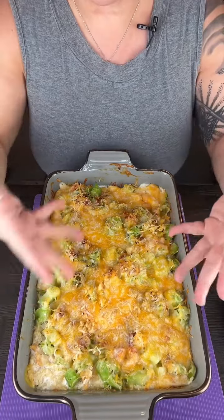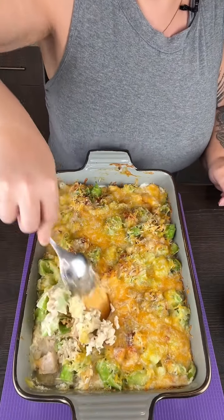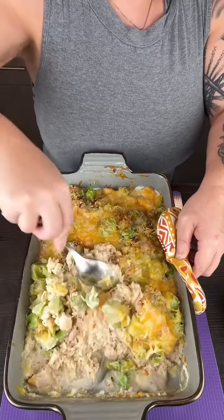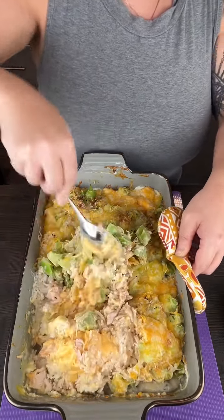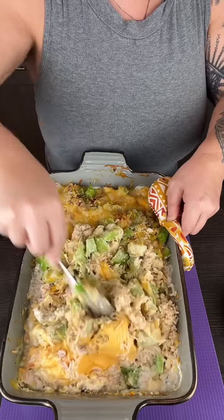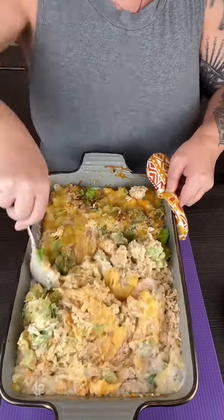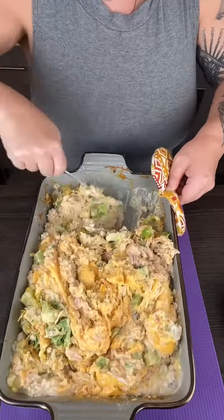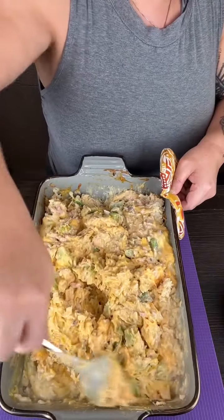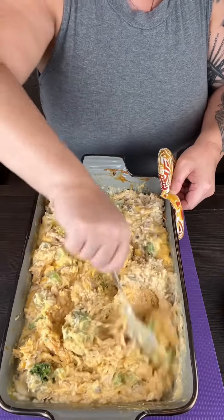Take a look — it looks so amazing and smells so great. I'm going to take a spoon and give this a good stir because we've got all that cheese in there. That rice looks all done, it's got all that cream of chicken and cream of mushroom soup mix going on.